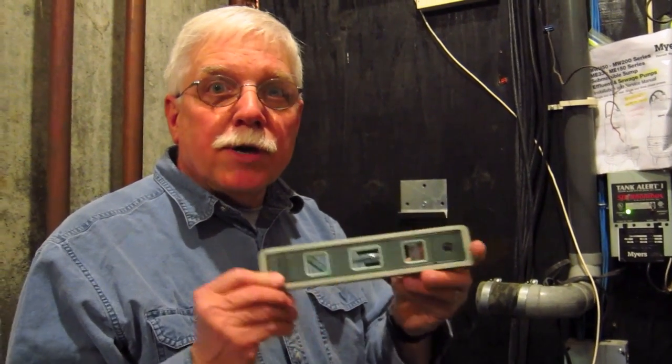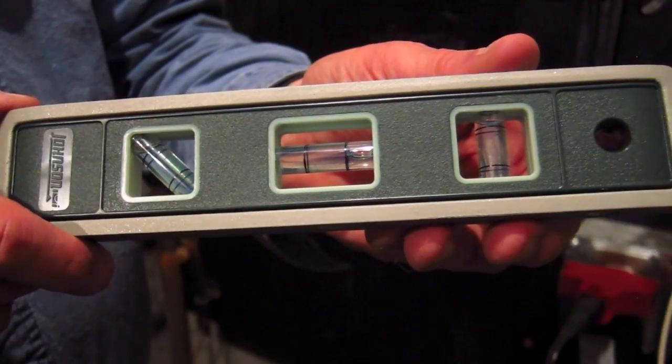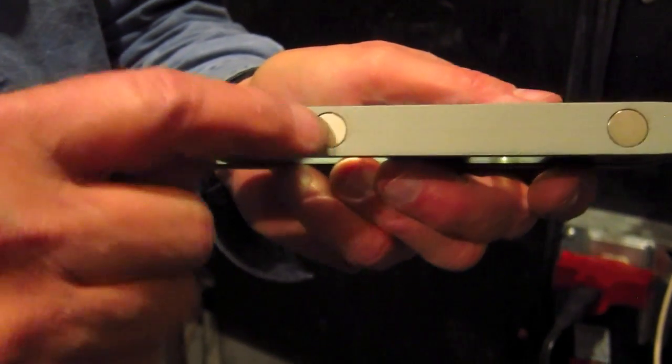I've got one screw in on the bracket and I want to show you something pretty cool. I'm going to use this torpedo level to make sure it's perfectly level. The one I'm using is a nice Johnson level, and it's got magnets on the bottom. That's really handy when you're working with a steel bracket, because a regular torpedo level could fall off, fall to the ground, and you might break it. This one is going to stay put.